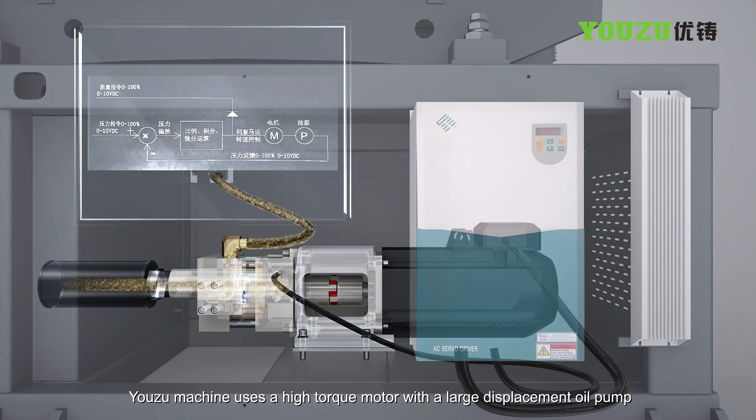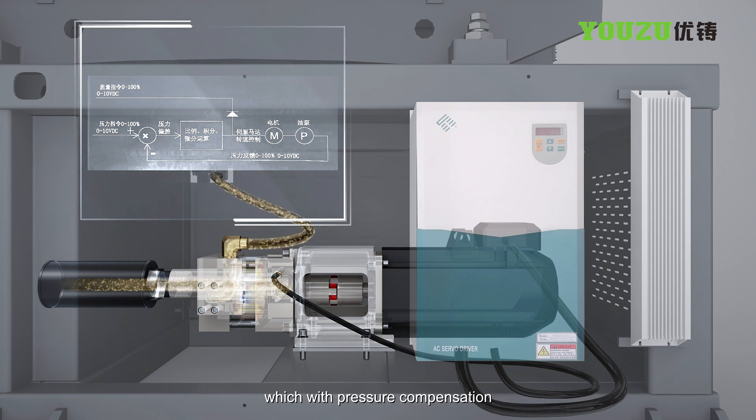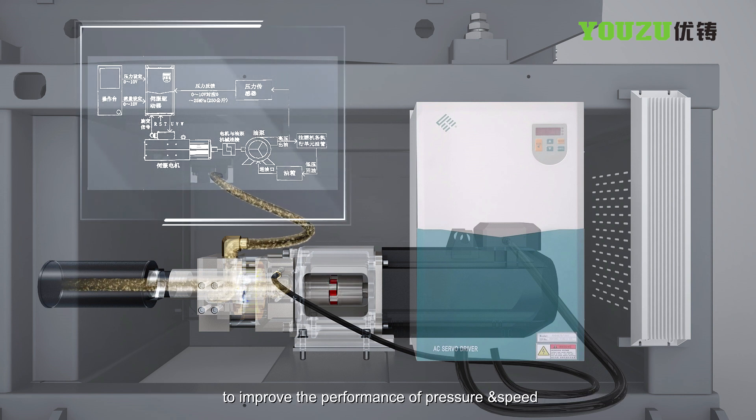The machine uses a high torque motor with a large displacement oil pump with pressure compensation to improve the performance of pressure and speed.